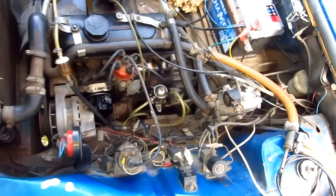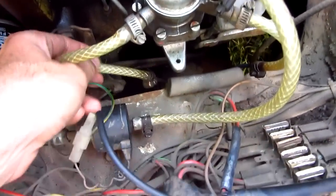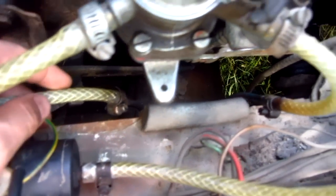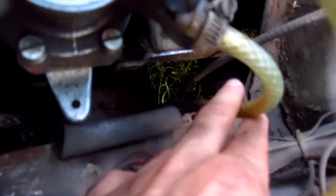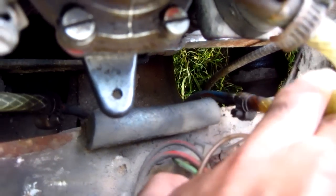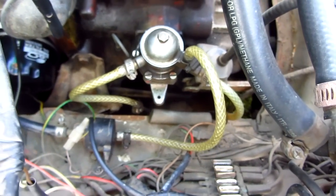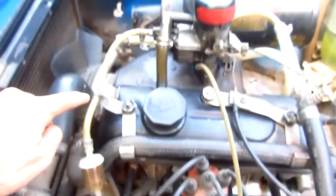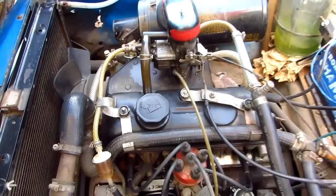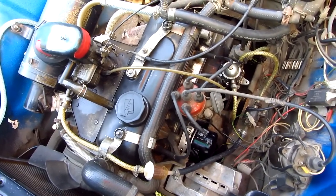In this video, a small little fuel tank will be added to the engine of this car. This is the mechanical fuel pump. On the left side, this is the hose which sucks the fuel from the fuel tank. The hose on the right side returns the excess fuel into the fuel tank. The third hose sends the gasoline through the electric valve and the filter to the carburetor. This car has an electric valve because it has an LPG system.